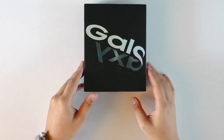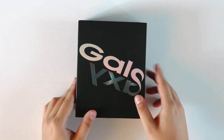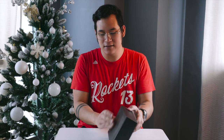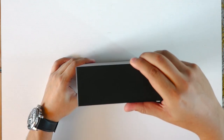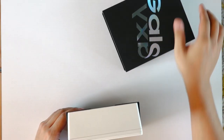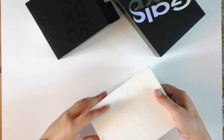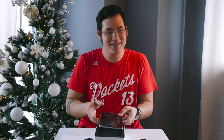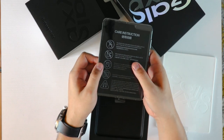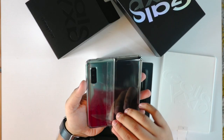First off, this is a pretty fancy box. You see the Galaxy text here folds on itself — it's very nice. So it opens like this. There we go. This is the outer box. Inside the outer box, we have the main box over here. And we lift up the lid — there we have it. This is the Galaxy Fold. I want to play with it already, but let's set it aside and see what else is inside the box.